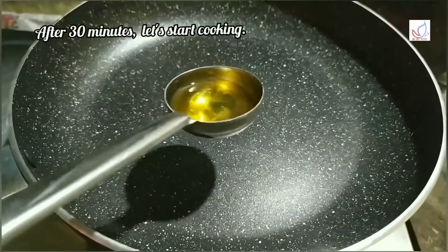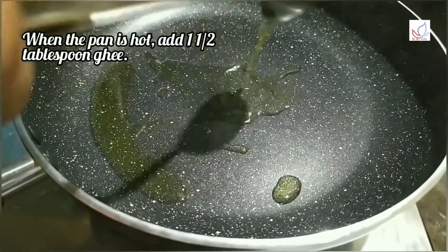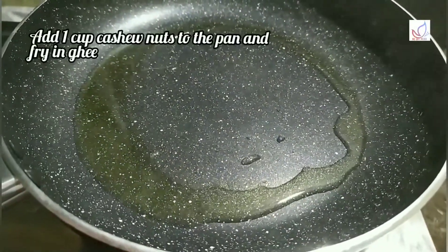Put 1 tablespoon of soy sauce in the pan. 1 tablespoon of soy sauce for flavor in the pan. Just put this in the pan. This one is cut in an emerging leaf.